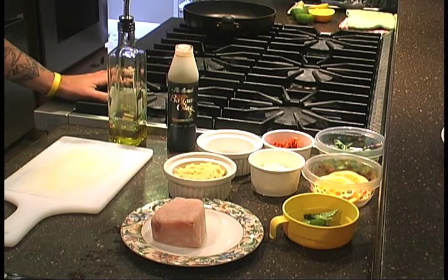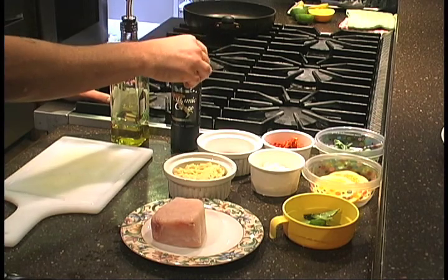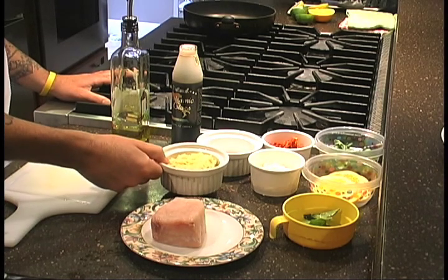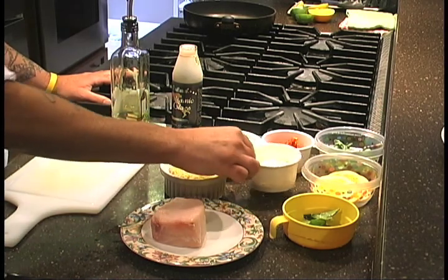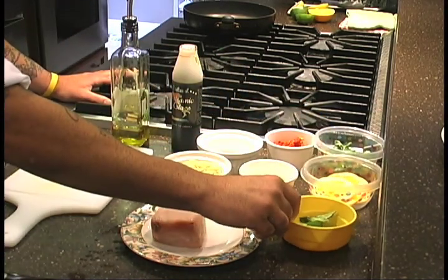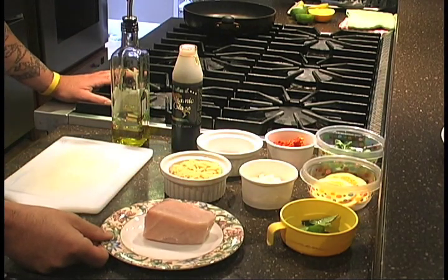The ingredients you need to prepare this dish: extra virgin olive oil, balsamic glaze which you can purchase at any supermarket or make yourself — it's basically balsamic vinegar and sugar reduced down until it's a thick syrup consistency. We also have orzo, which is a small oval-shaped pasta, feta cheese, sun-dried tomatoes, arugula which is a bitter green, basil, some citrus, and of course the thick cut swordfish.